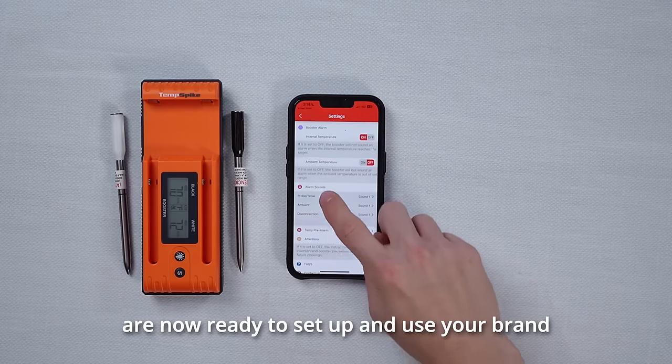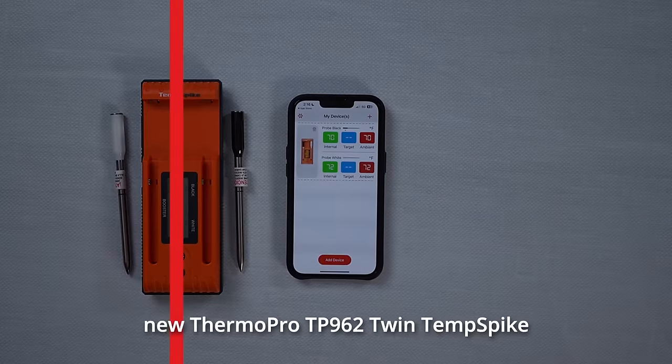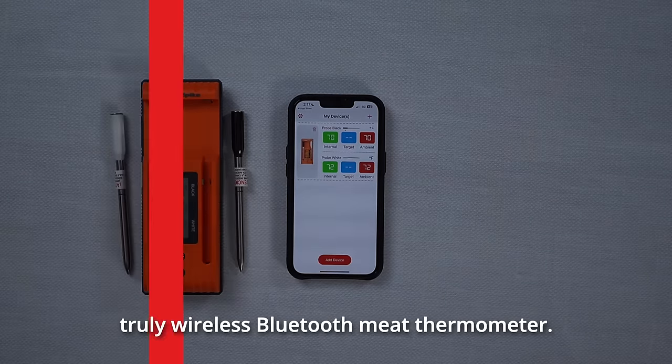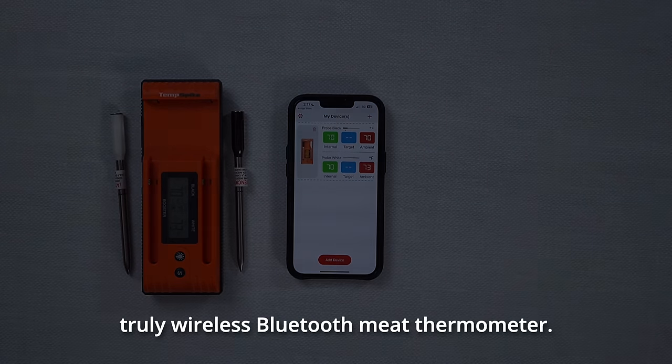You are now ready to set up and use your brand new ThermoPro TP962 Twin Temp Spike Truly Wireless Bluetooth Meat Thermometer.